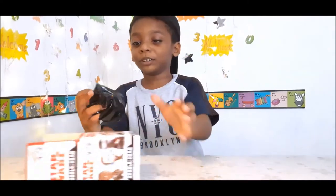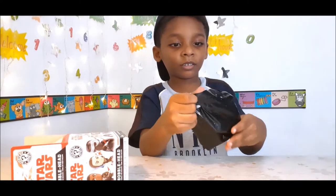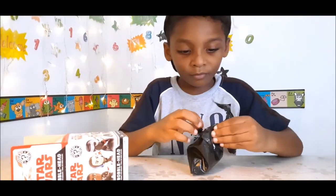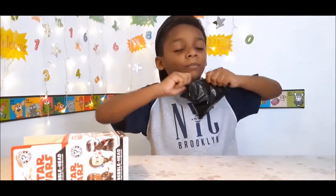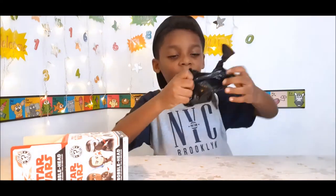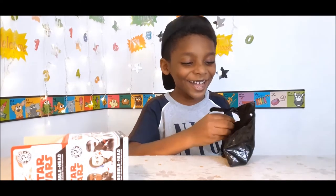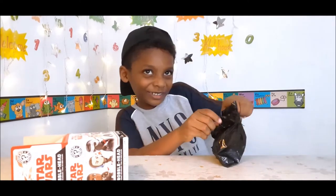Can I crack it? Let me cut this one, let me cut it. It's open now!